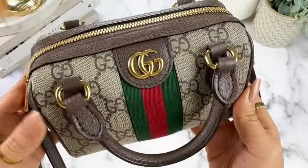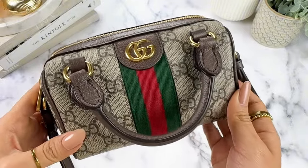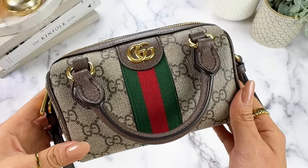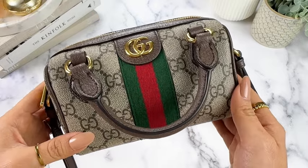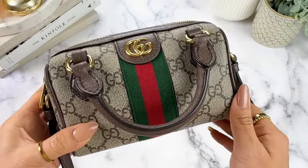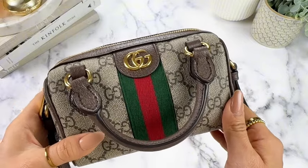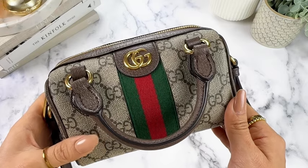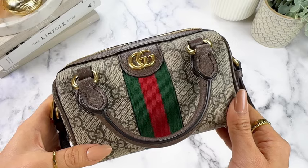I'll show you some close-up details of the bag as well as the interior. Before I forget, just note that this bag is available on the Gucci website. If you are interested in purchasing, I'll include a link in my caption below. It's also available through my link tree if you're on Instagram or TikTok. Just note that the link is affiliate through my ShopLTK account, so if you do purchase through my link, you will be supporting my account and I'd greatly appreciate it.